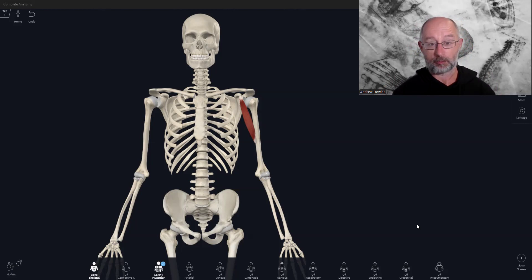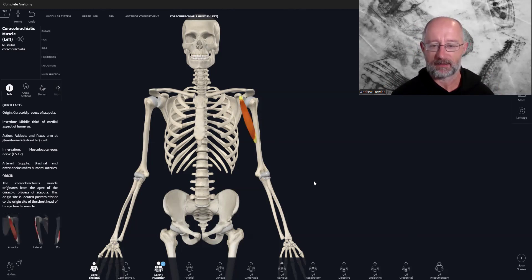Today we're looking at the bicep group, specifically this muscle called coracobrachialis, which in my opinion is the most forgotten muscle within the bicep group. Most people ask me about coracobrachialis and go, 'What are you talking about?' The bicep group is not very well labeled because there are four muscles: coracobrachialis, bicep brachii long and short head, brachialis, and brachioradialis — maybe five if you count the two bicep brachii heads separately.